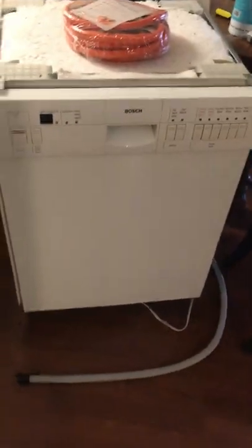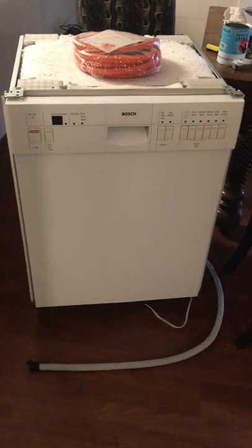Today on Charleston Handyman Solutions, we're going to add a dishwasher to an existing cabinet that has none.